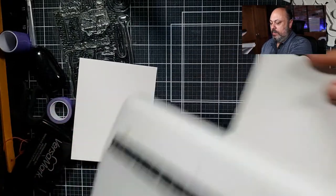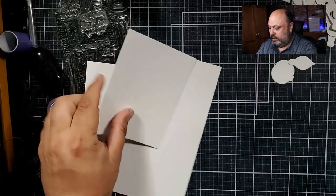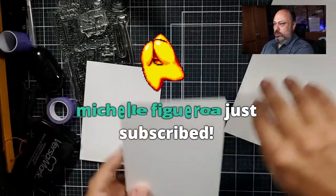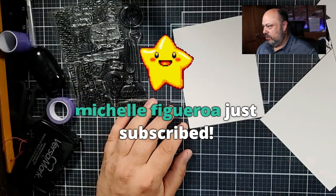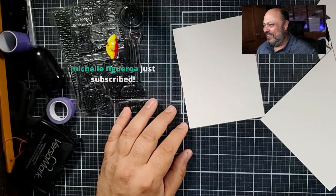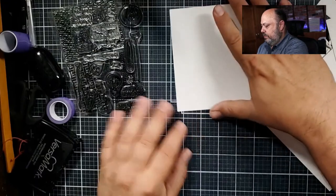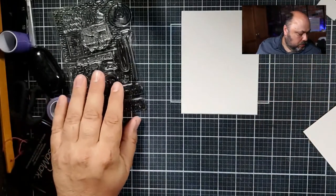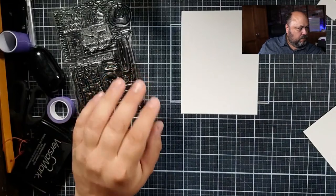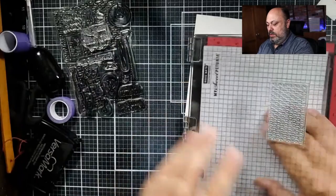I'm going to start by creating a panel of white heat embossed light bulbs. Thank you Michelle for subscribing as well! I'm going to use a Misti for this — let's get my Misti going here.